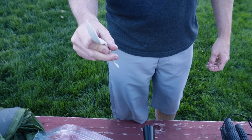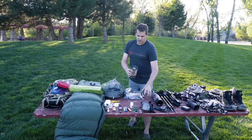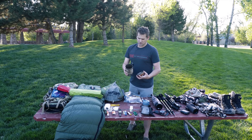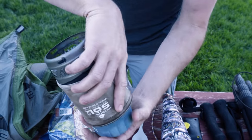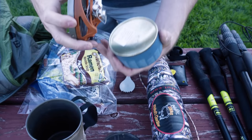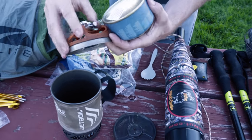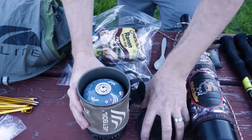For a fork I use a spork from REI — about $2.50, plastic, unbreakable. I've been using a Jetboil for several years. I upgraded to the titanium version, which unfortunately they don't make anymore, but I absolutely love it for the weight, convenience, and efficiency — in my opinion it can't be beat.